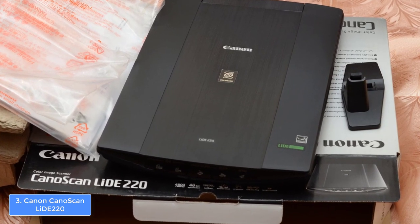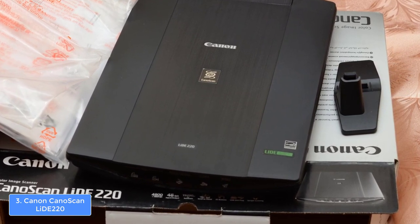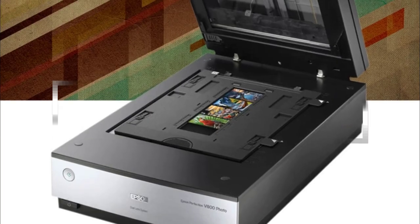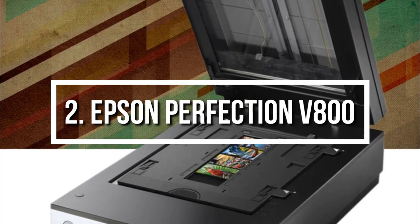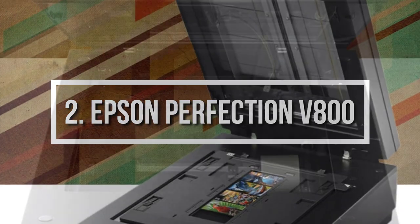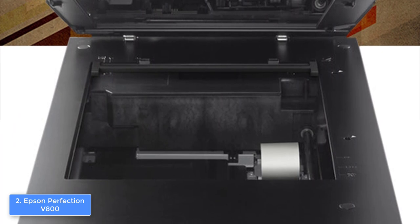To conclude, I recommend you consider the Canon LIDE 220, because it can be considered as a real bargain if we compare its price with the quality performance. Moving on, at number 2, we have the Epson Perfection V800. The Epson Perfection V800 is the upgraded version of its predecessor the V550, which we've mentioned before, so if you liked the first one, wait until you hear what this one offers.